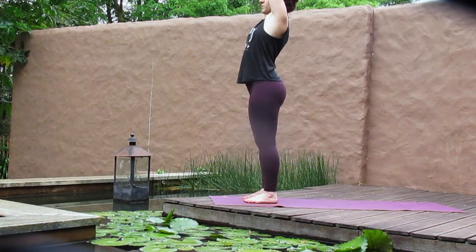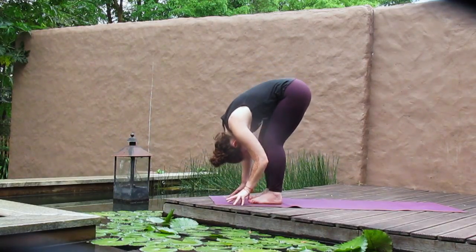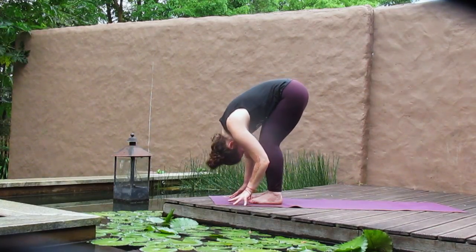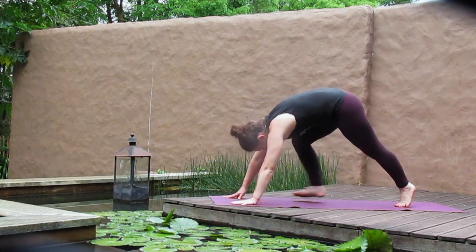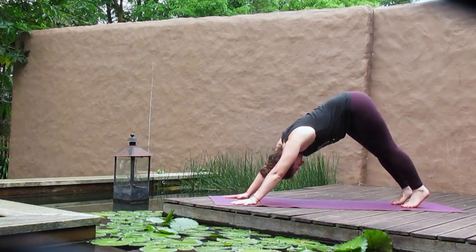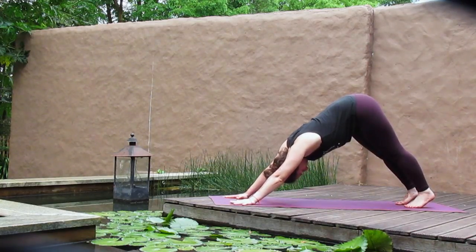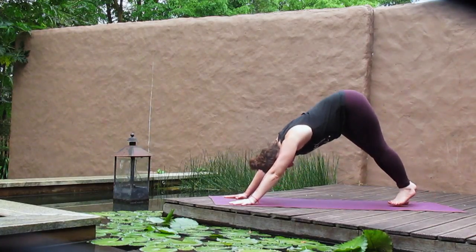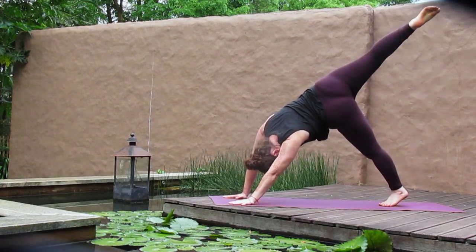Inhale brings us back through center and an exhale to dive forward over your legs. Inhale to find a halfway lift, flat back, and then exhale to draw yourself forward. Again, inhale to lengthen out, exhale to pour over your legs and then step back, down and up. Taking a full breath in and out. Pressing down through the hands and the feet, length through your whole spine. From here, begin to lift the right leg and stack the hips, bending the knee, taking any movement — maybe you lengthen and then re-bend your right leg.